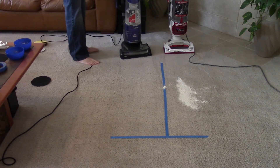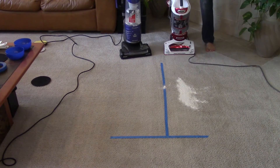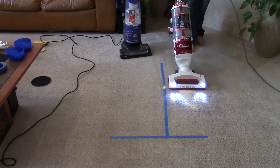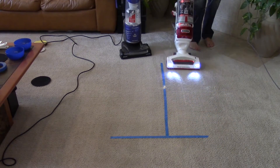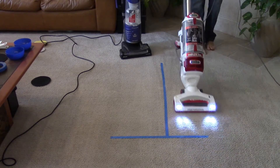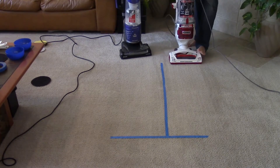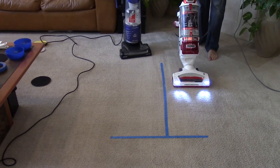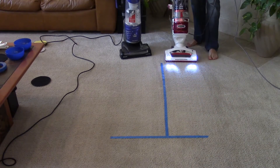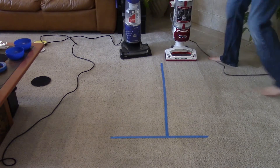We're going to go back and forth. And I'm going to hold off on pulling this filter out until I do the Shark because I don't want the air from the Shark to blow anything off the filter pad. So let's try it one more time. Now because I went noticeably faster with the Shark I'm going to give it one more slow pass. And let's pull out the filter pad on both of these and see what happens, shall we?